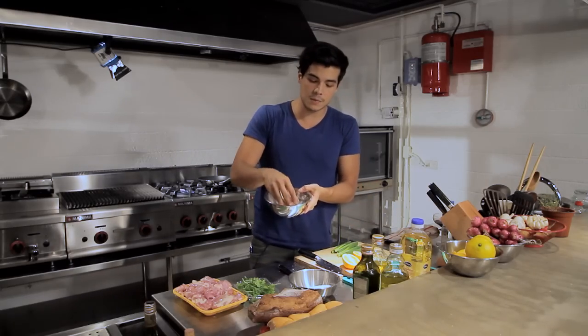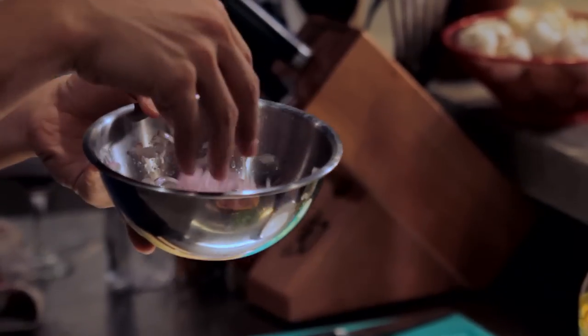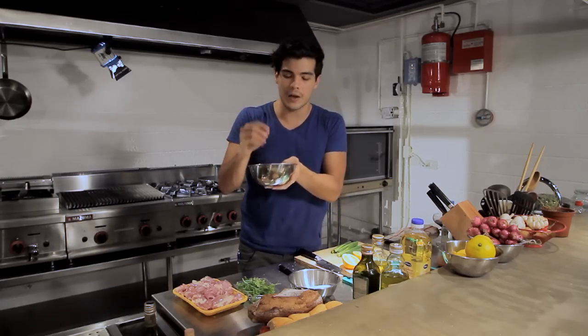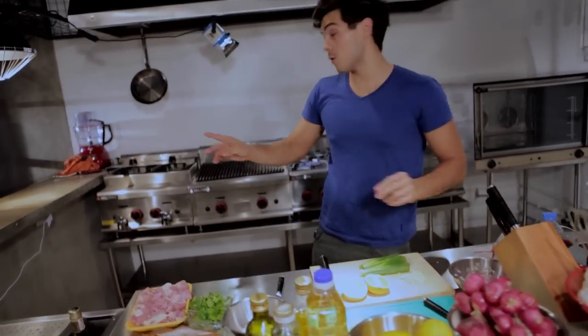The first thing you're going to do is slice up some onions like I did right here. I added about one third of a cup of lemon juice with some sugar and a little bit of salt, so it's just like a quick, very fast pickle.